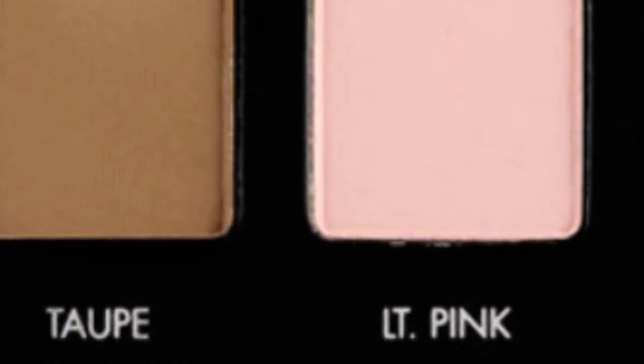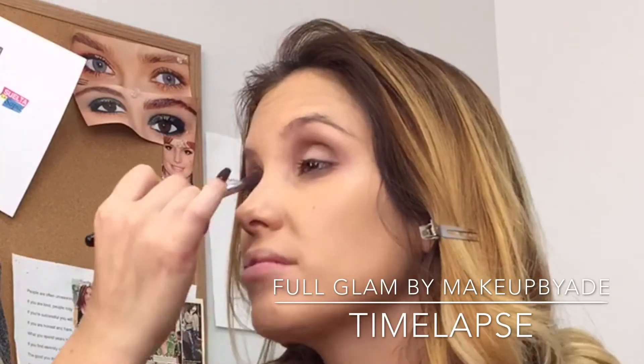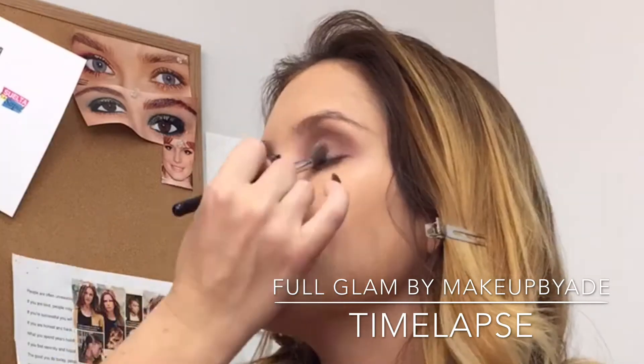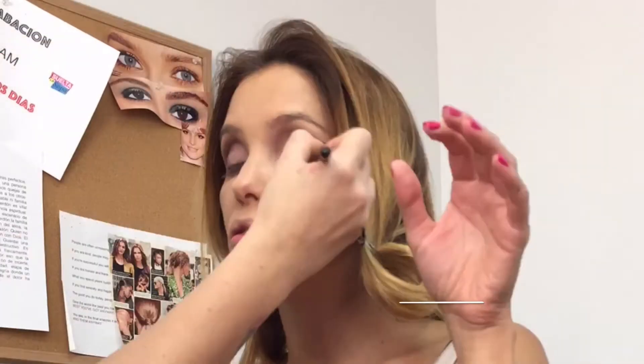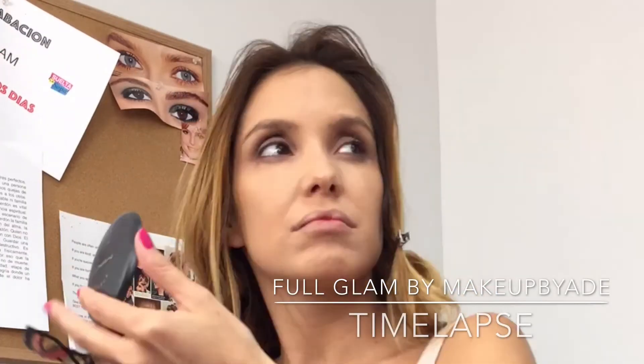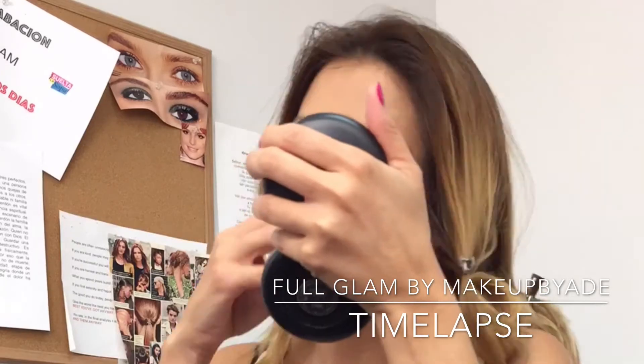Using the color light pink and the same blending brush I'm going to go ahead and sweep that across the lid, defining her lid. Now picking up a bit of the color espresso lightly, I will go ahead and pack that to the outside corners just to go ahead and intensify the look.